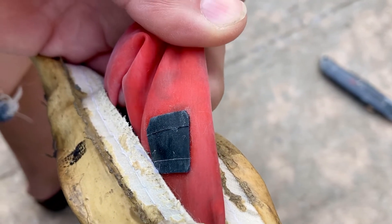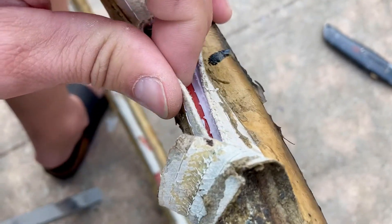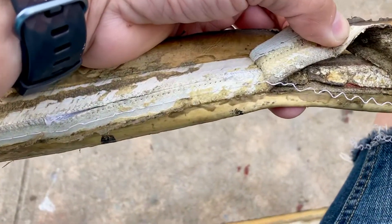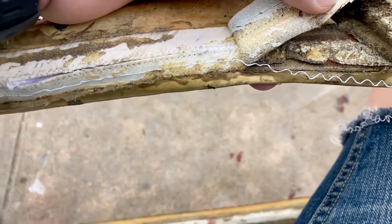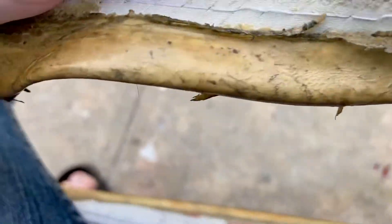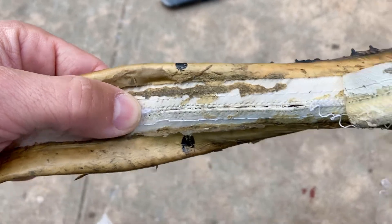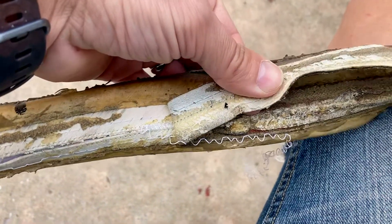Once it's patched, inflate your tire overnight to confirm it doesn't deflate anymore. Then you can stick the inner tube back in and close the casing up. Use a regular needle with a large enough eye to pull the thread through, and start stitching back through the original holes all the way to where you started, so it meets the other thread.